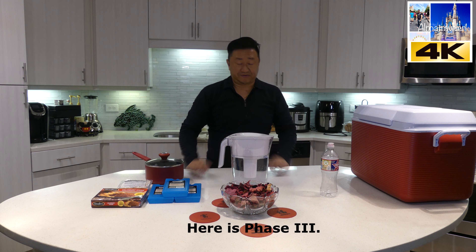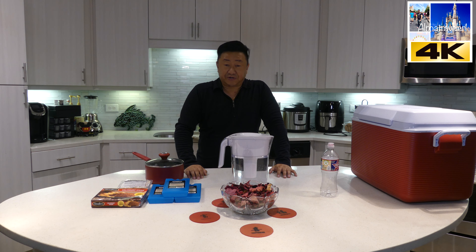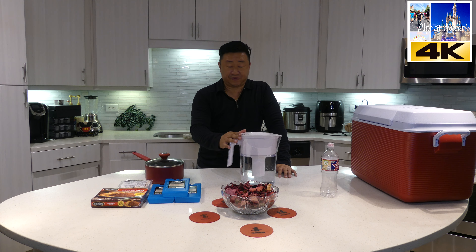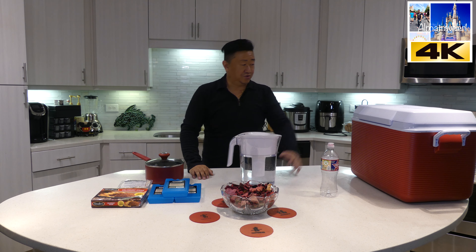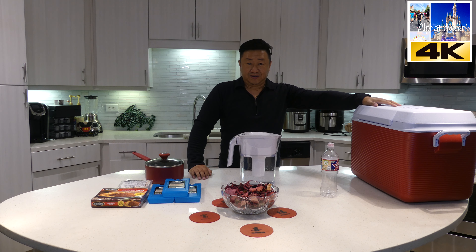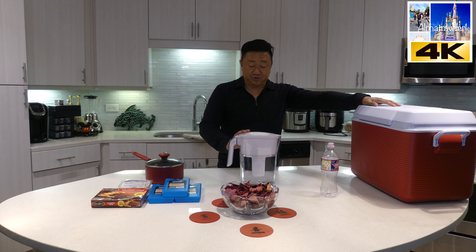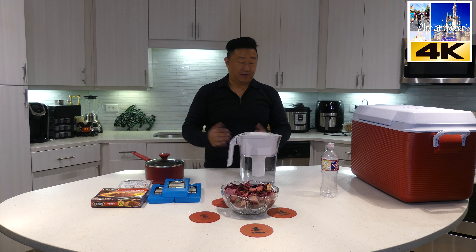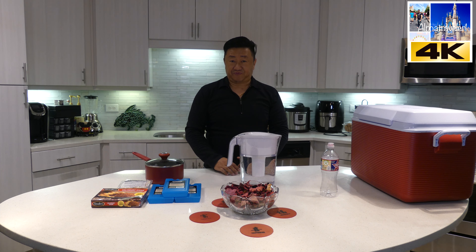Phase Number Three is really simple. This is a Brita water filter — you can use whatever water filter you have, or none at all. This should be used first as your drinking water, so you don't need to open the Rubbermaid cooler. The first thing you should do is deplete what you have here in the water filter before going into the cooler.